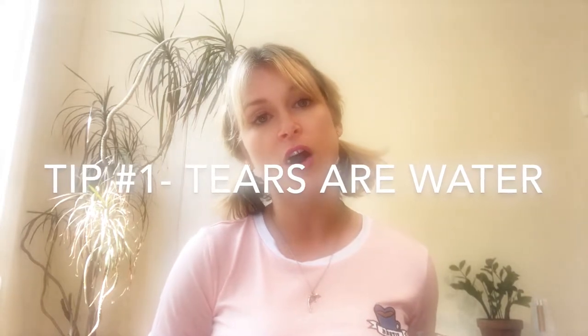The number one thing you can do for yourself, number one thing, first tip, is to hydrate. Now, you're probably like, that's so stupid, how's that going to make me cry? But tears are water. And so I probably drink about two gallons per day, and I don't have a cup big enough, so I just recycle this pickle jar — it's not pickle juice, it's water — and I just drink it every day so I'm ready to cry.